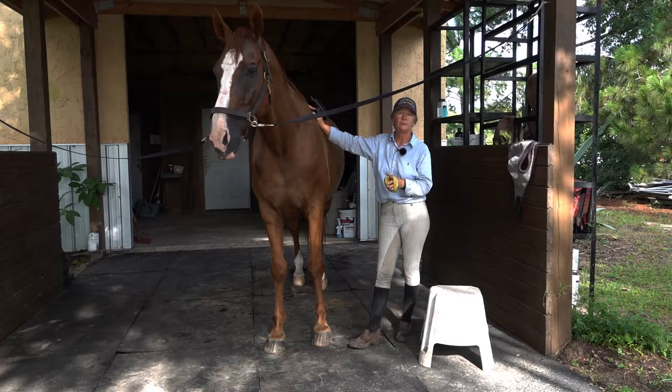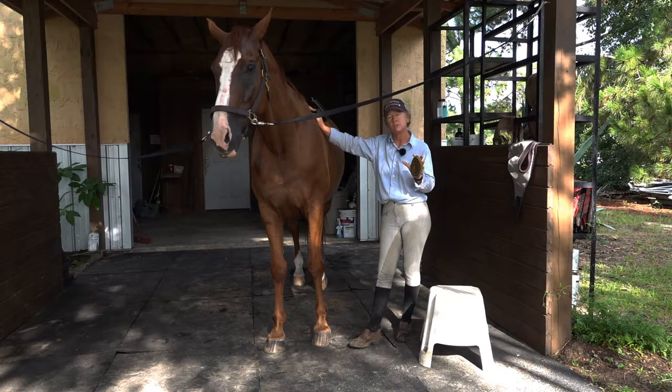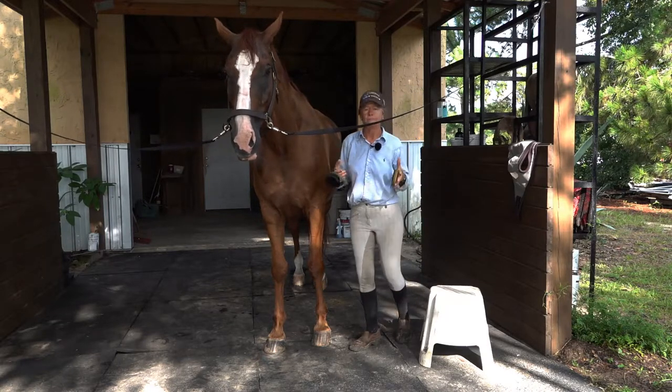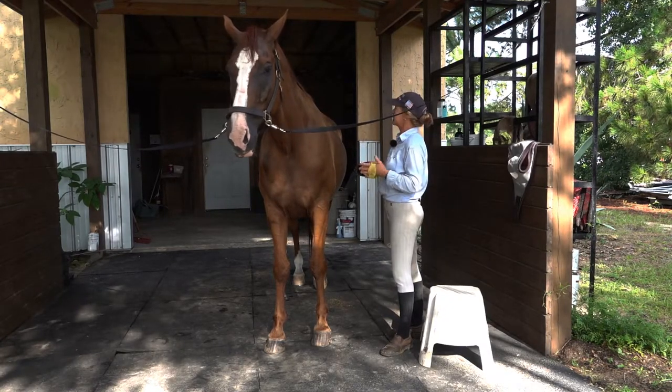Wet conditions can bring about thrush, you can lose a lot of sole depth, their feet can get soft and squishy — the feet are like sponges so they absorb moisture. I'll show different hoof treatments for hot humid wet conditions, but today it's more about how do you get your horse clean if you're not going to always use shampoo.